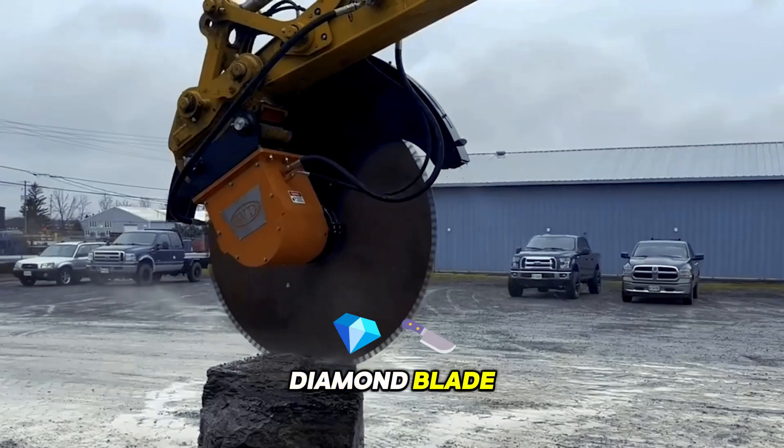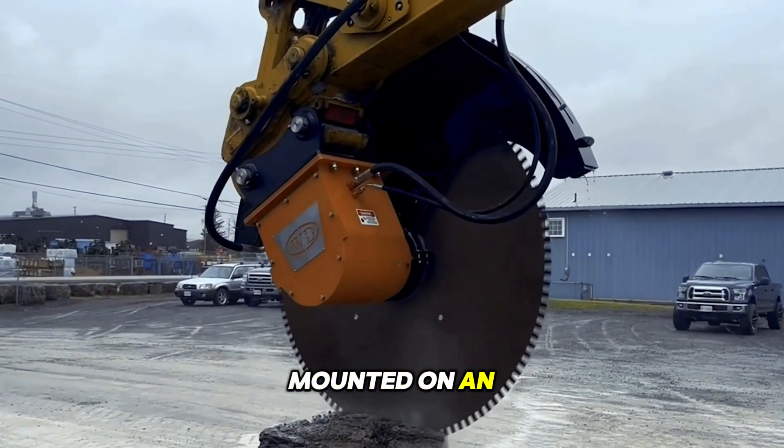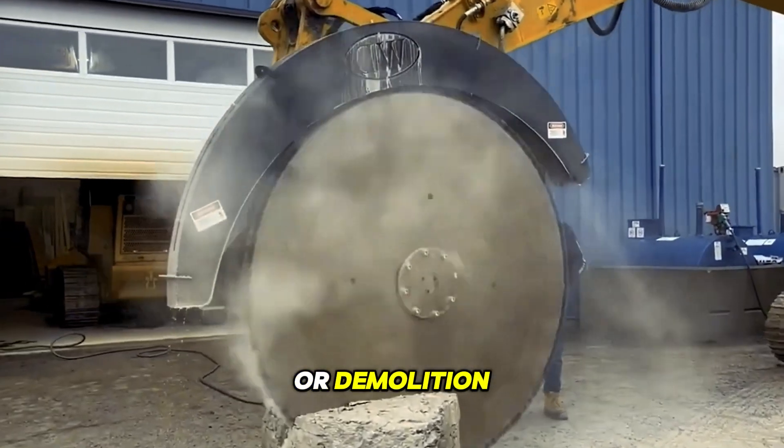An approximately 70-inch diamond blade slices through hard rock with surgical precision, mounted on an excavator. This sword efficiently cuts rock formations and concrete structures, speeding up extraction or demolition.